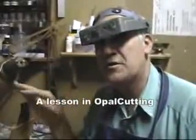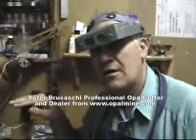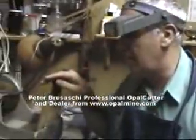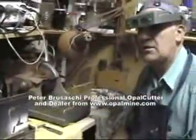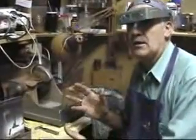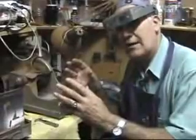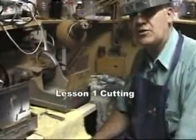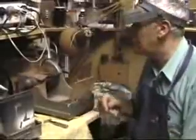I'm going to introduce you to the first machine that you use when you proceed with the opal cutting method. Now obviously on the CD I've explained a lot of these things verbally, but by means of this video you'll be able to see an actual case, an example of what's happening. It's a lot easier to see something in action than to just read it, so that's what I intend to do. I won't be able to show you everything, but you'll see the basics.